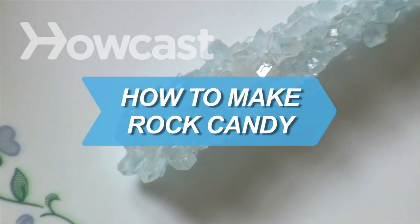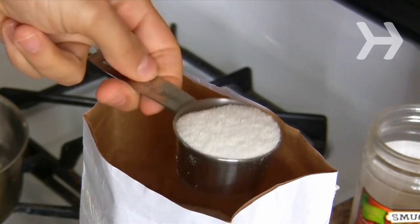How to Make Rock Candy. Learning about chemistry and crystals can be fun and tasty with this simple recipe.